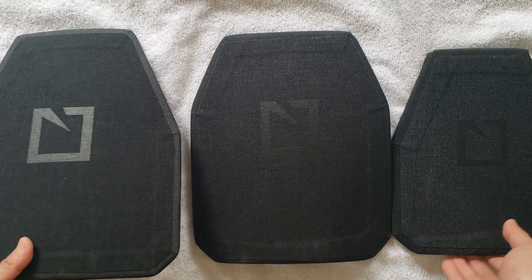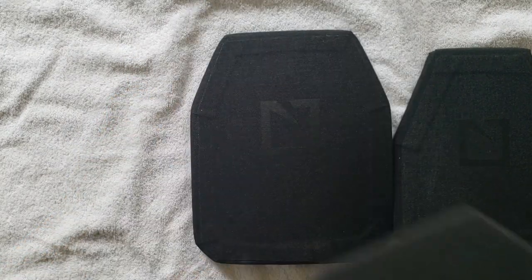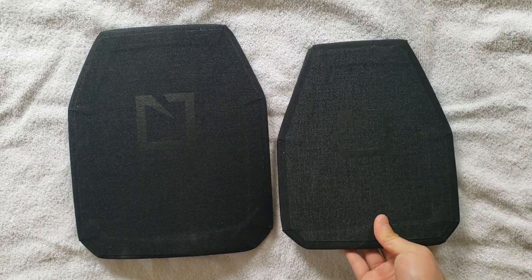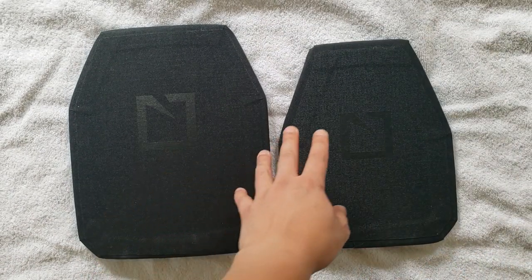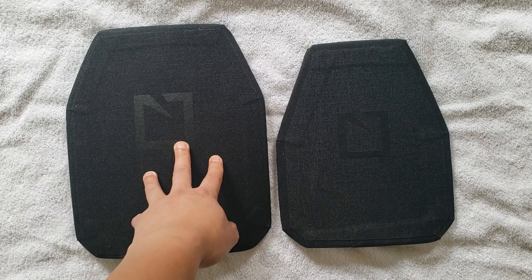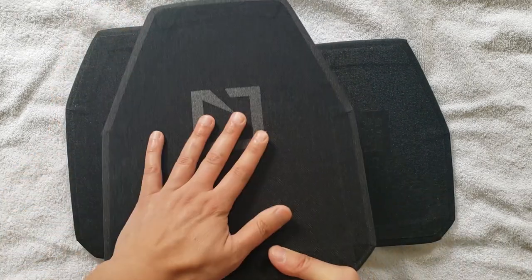We'll pull off the large — it's actually a buddy's plate since it doesn't fit me — and leave the comparison between the small plates. Notice that even though the L210 is considered a shooter cut, the M210s are considered a swimmer cut. Understanding this, you'll see that the nomenclature between manufacturers varies greatly, including what they name their sizes. These are considered smalls, but there's no actual medium plate outside of SAPI. In the shooter and swimmer cuts, there is only small and large.